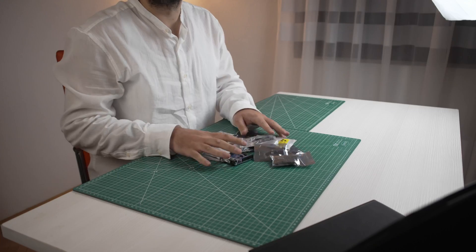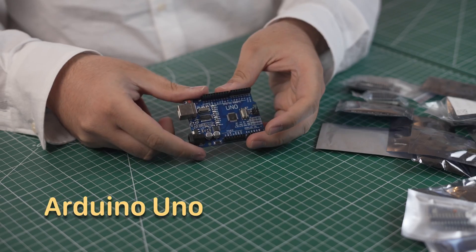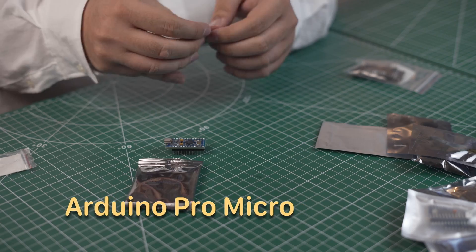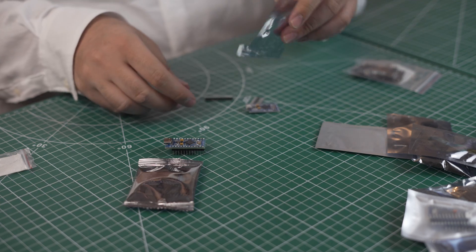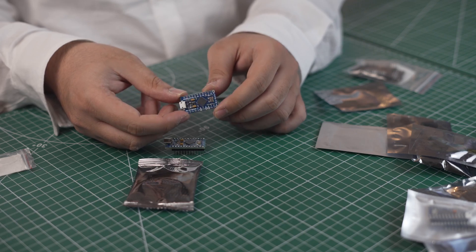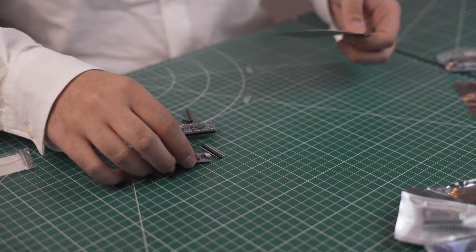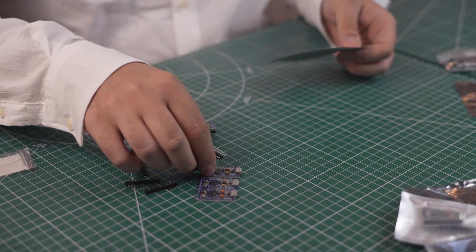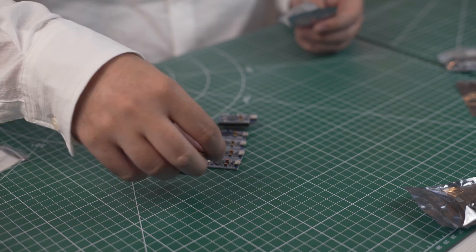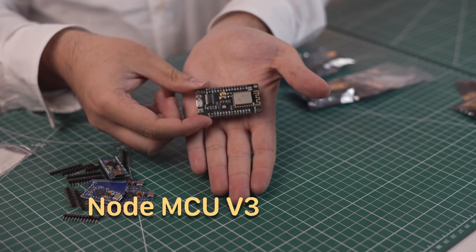Now we have finally reached the good part — these components are the heart of every project. I don't have much to say about the Arduino Uno, except that everyone should get at least one and start learning the basics of electronics. But this next one is my personal all-time favorite — the Arduino Pro Micro. This guy can be a keyboard, a macro pad, a hacking tool, a MIDI instrument, or a plant moisture monitor. It is extremely versatile, tiny, and has lots of pins. That's why I got so many of them — stick around and you'll be seeing it in almost every project.